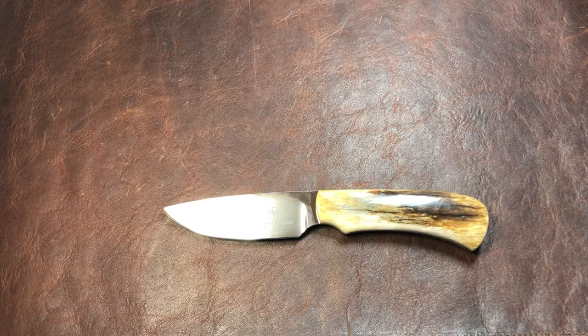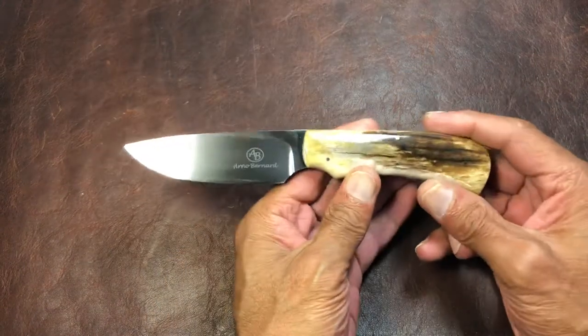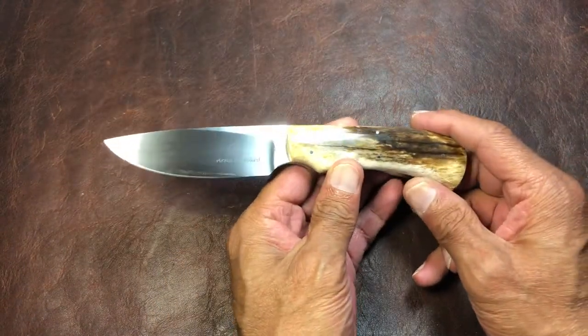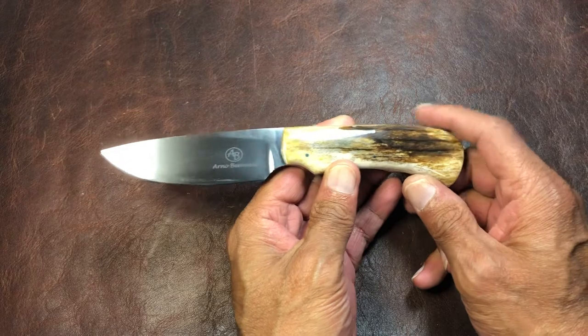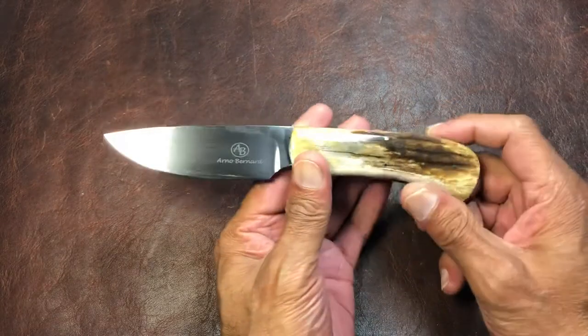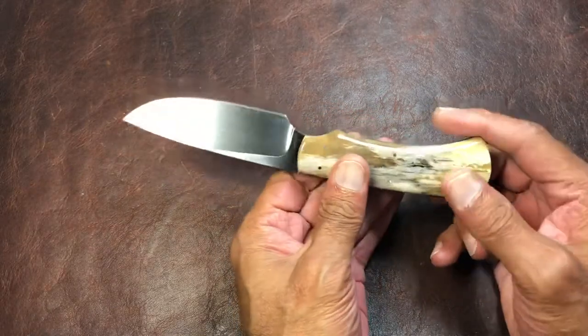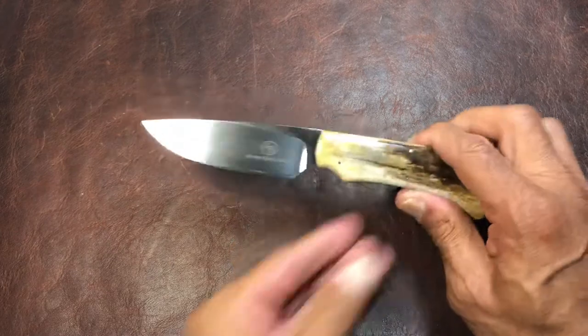A big shout out to Northwest Knives for loaning us this for the video. Check out their Instagram at Northwest Knives — they are giving away a Medford Smooth Criminal soon, so you might want to get in on that; it's a pretty slick knife. These go for about $330 on Bernard's website, but if you go to NorthwestKnives.com you won't pay that much and you'll have free shipping.